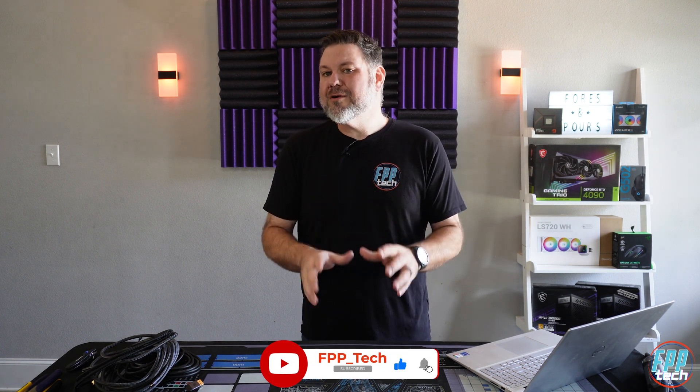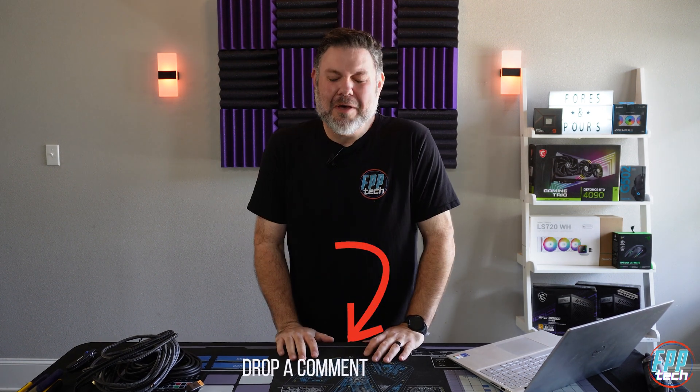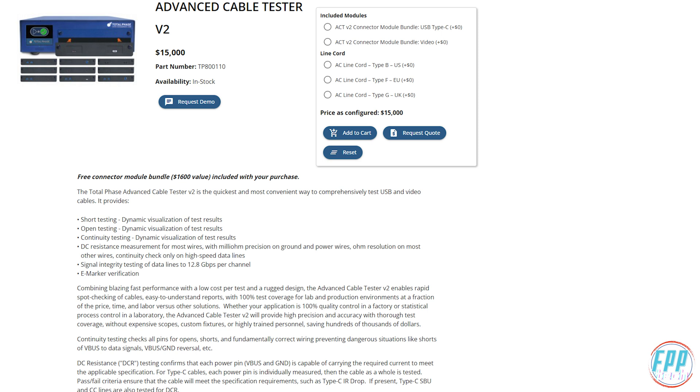Well, no worries — we're here to help you sort through that and figure out exactly what you need. The first thing to know is that buying expensive cables is completely worthless. We tested tons of cables and all of them met the specs advertised on the box. We don't have $15,000 to drop on a Total Phase cable tester, but other channels have already done that, and we'll link those in the description — we basically came to the same conclusion.